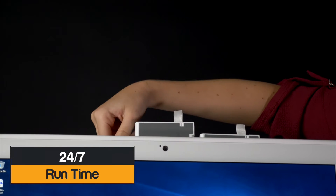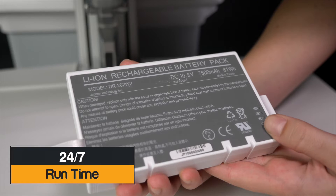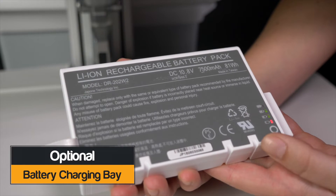It has easy to manage battery usage with a LED indicator light, and it can also be powered using just one battery.